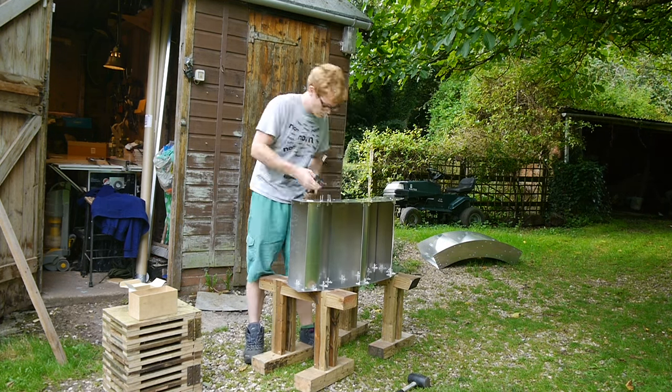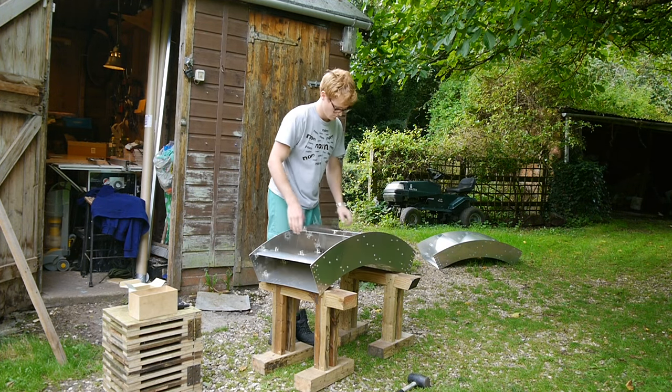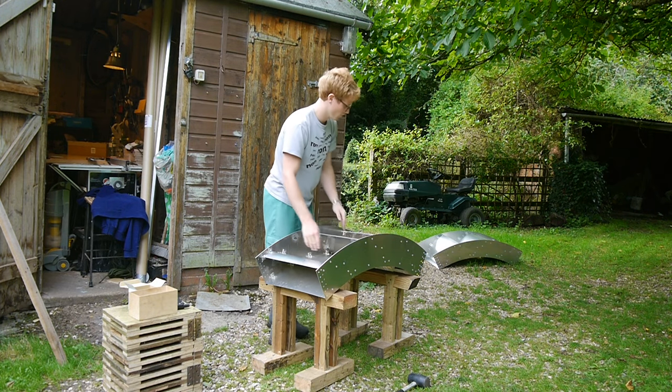Once the three bucket panels were riveted into the water wheel section it became a lot more rigid and was a really nice indication of how strong the wheel would be later on.